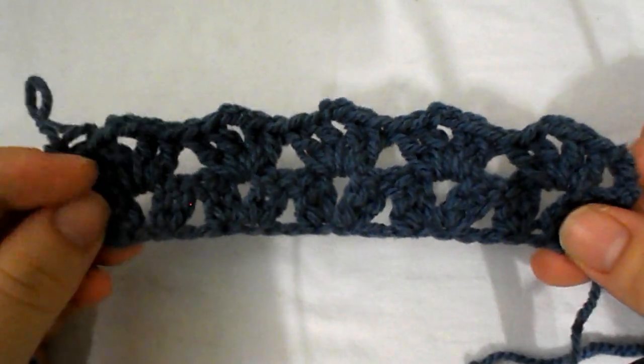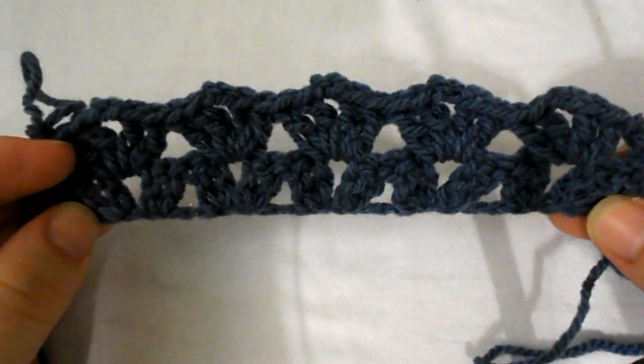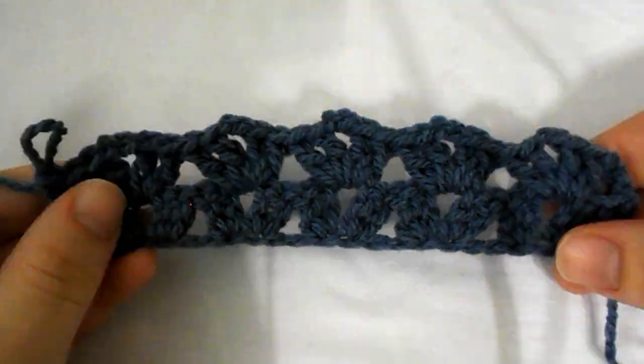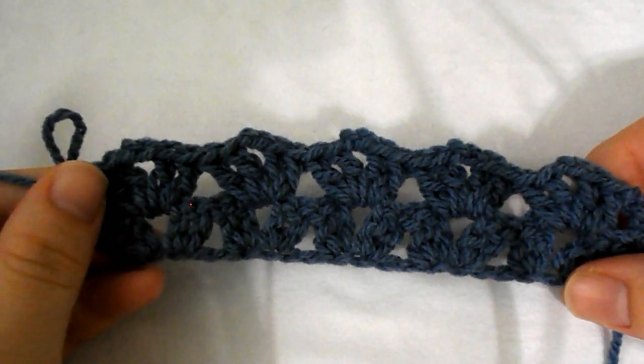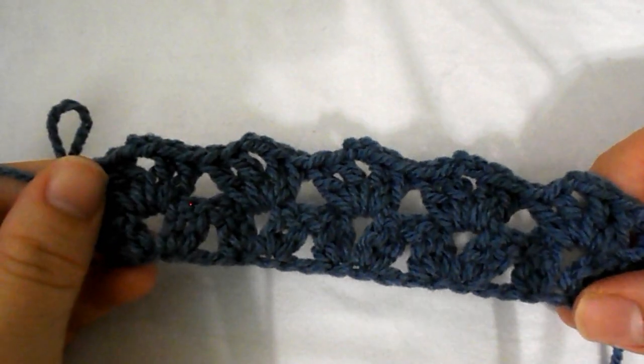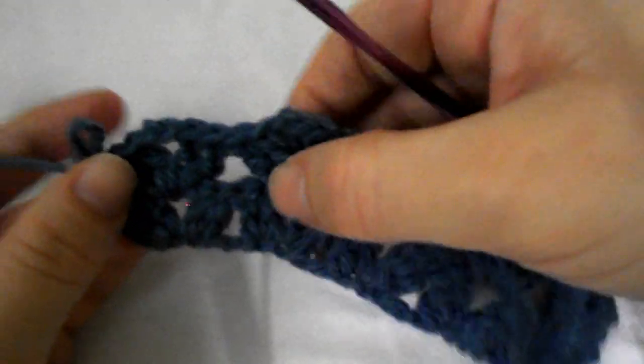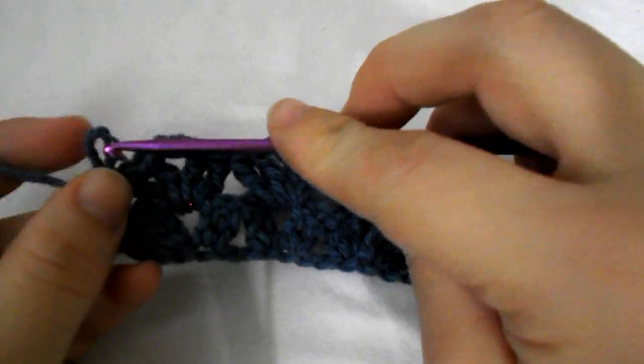And this is the sprig stitch. What you have to do now is repeat row 2 until you reach your desired length. Now there is one more thing I want to show you before I close this video: how you should finish off this stitch.